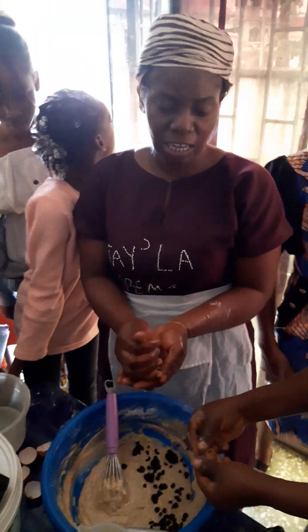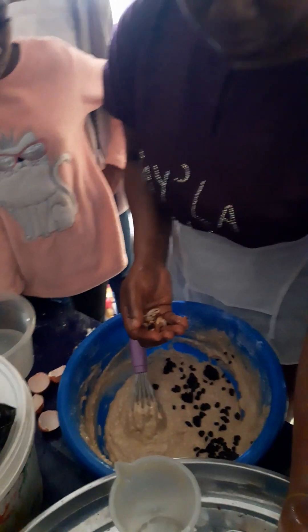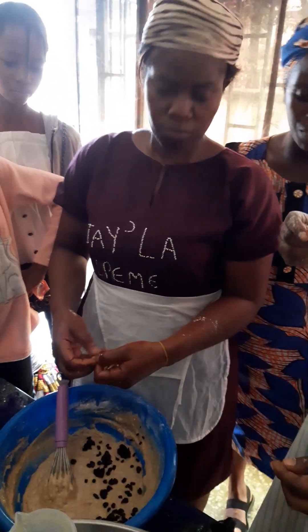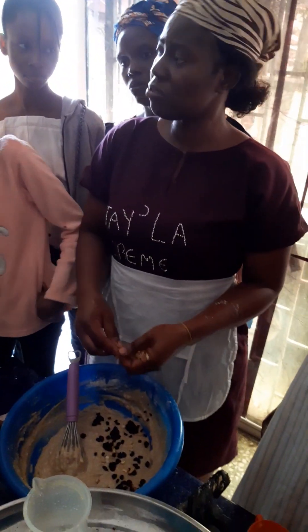Now we have cashew bread, this cashew milk — I can use it three or four times. I'm trying to break this more. So these raisins now contain this linked to it. Now we have these children here, so expect what they are saying.